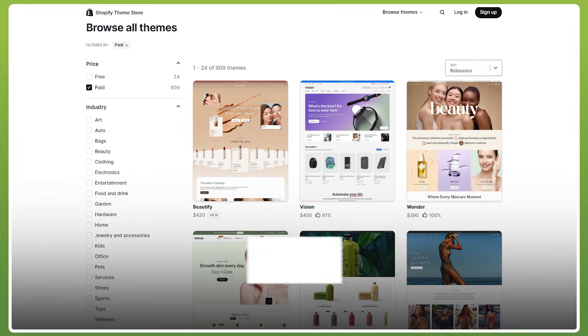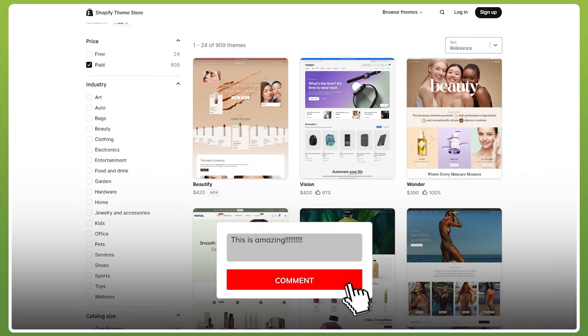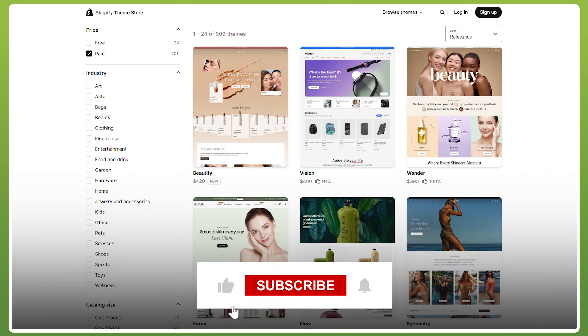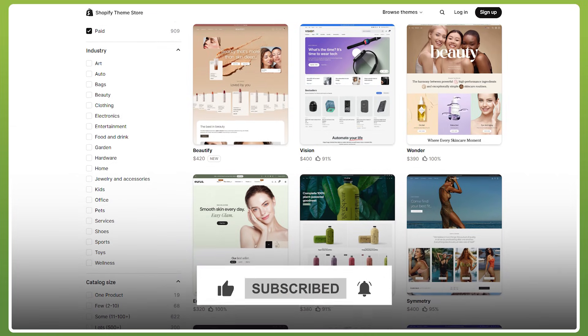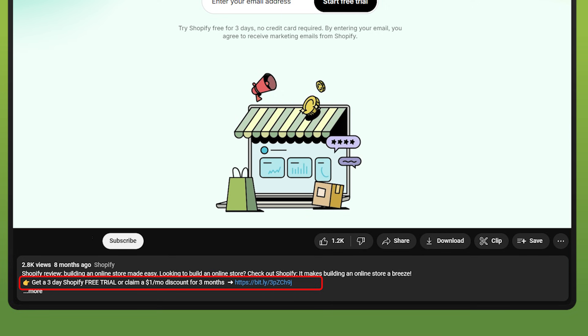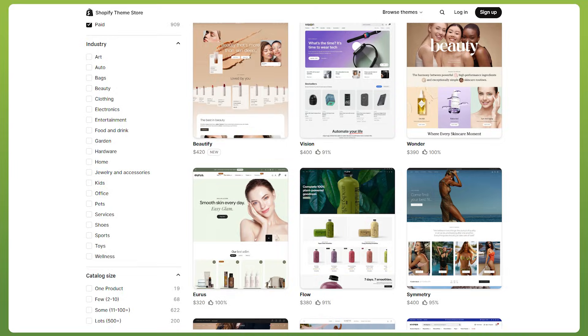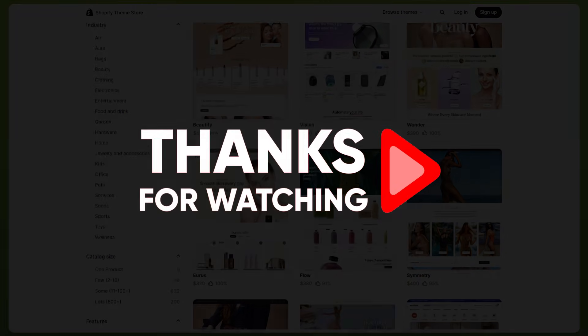And there you go, folks — that just about wraps up today's video. If you have any further questions, don't hesitate to leave them in the comment section down below. If you enjoyed the video, consider liking and subscribing to the channel. And don't forget about that free trial and deal for Shopify in the description below. Thank you all so much for watching as always, and until next time, make sure to take care.